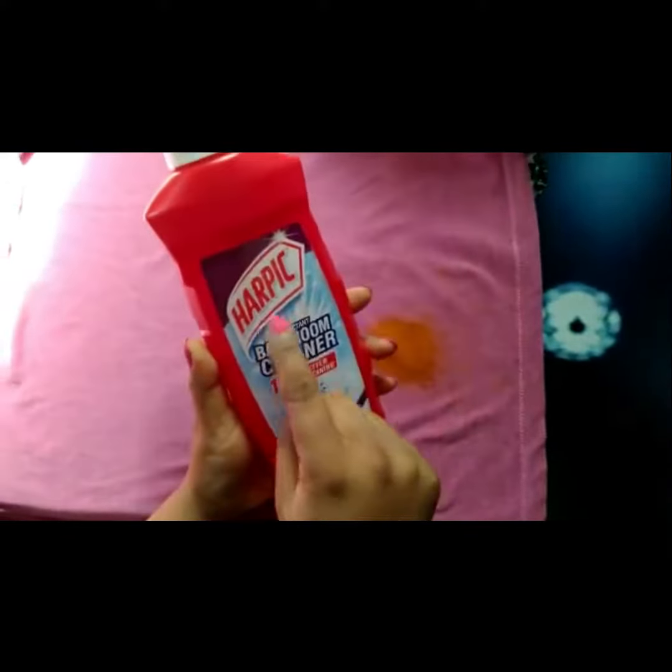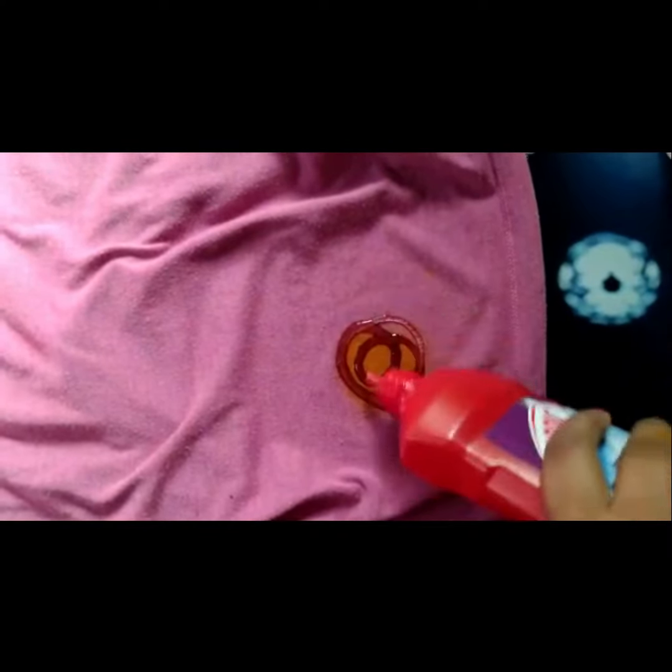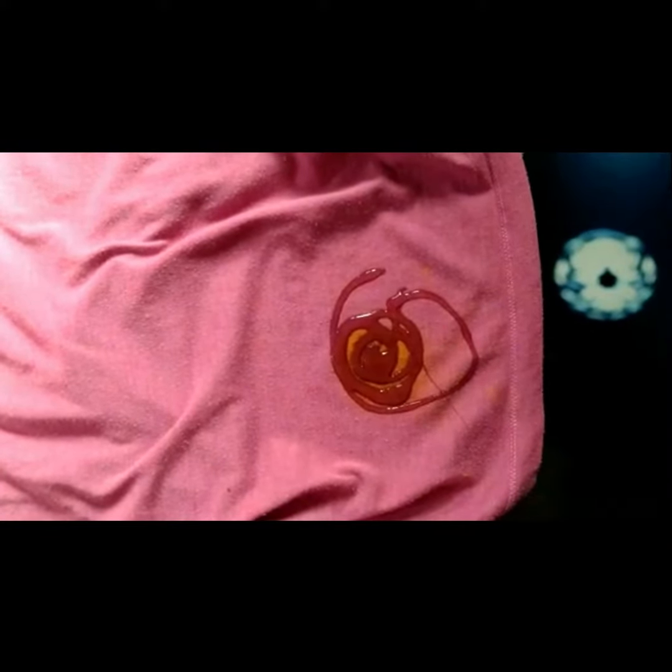Just clear the piece where the extra turmeric was, to avoid new stains. Now the stain is very clear here. Take the Harpik bathroom cleaner, which we normally use for tiles. Separate the layers of cloth and cover the stain with the Harpik just like this.